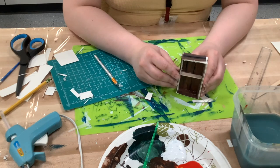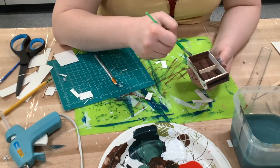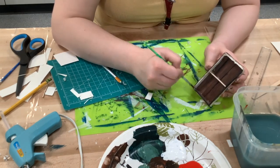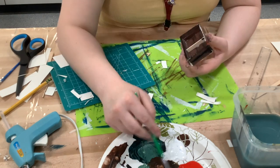Now that you're done with that, paint all the white cardstock sections brown so the white doesn't show through on your project. Just mix up a new brown color as close to the original as you can and paint it all over.